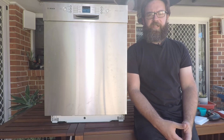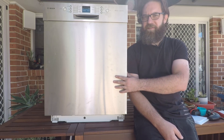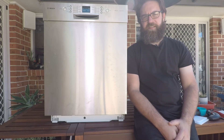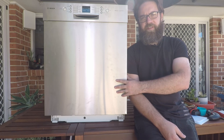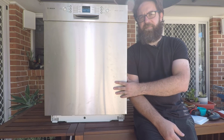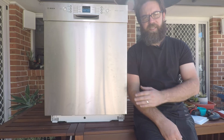Hey everyone and welcome back to the Zoikipedia. Today we're looking at the different error codes that may be thrown up by your Bosch, Siemens, Neff, or Kenmore dishwasher. There are going to be separate videos for each error code, split into a big playlist, so you can look at your particular error code without having to look through all the others. Hit the subscribe button now so you can easily come back to these videos whenever you need to.